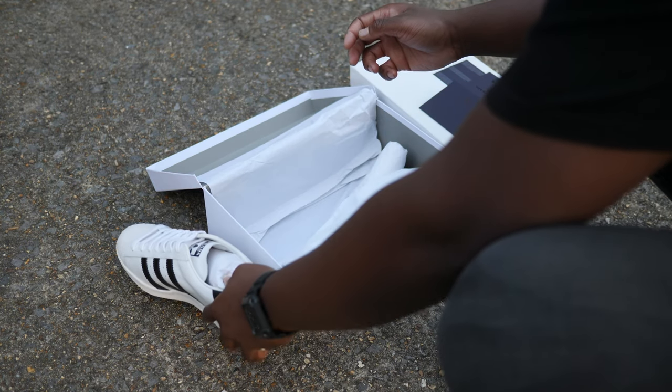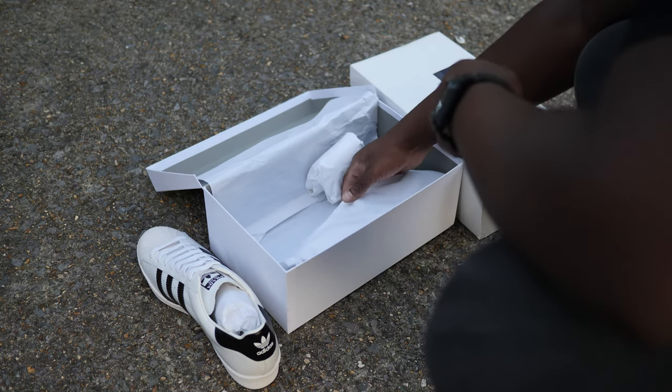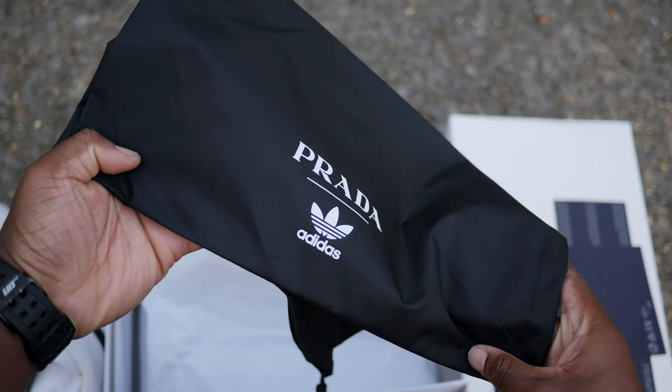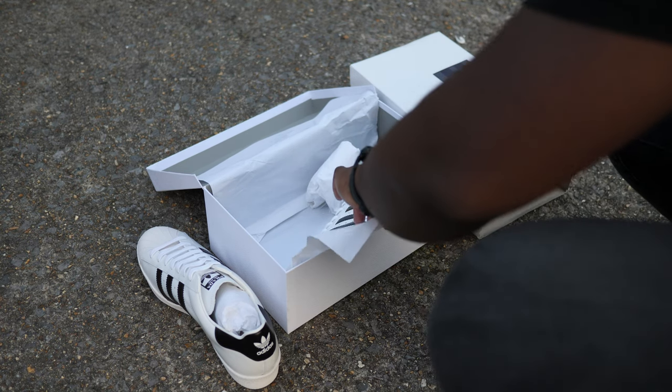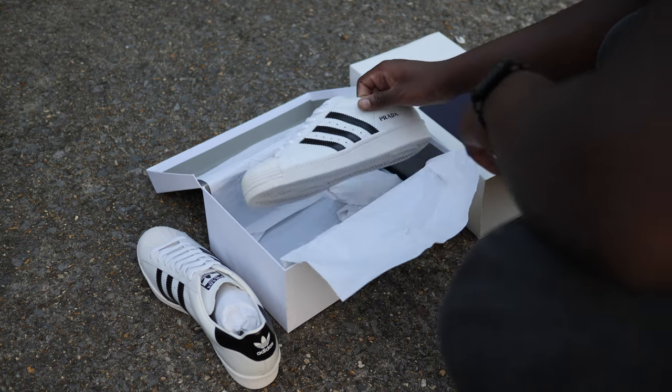Like other Prada products, the shoe comes with dark grey branded cards as well as a black nylon dust bag with white Adidas and Prada branding. No extra accessories were included — an extra set of laces would have been nice — but we're not here for the box, so let's get right into the shoes.